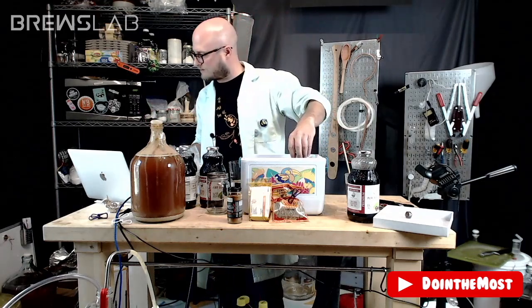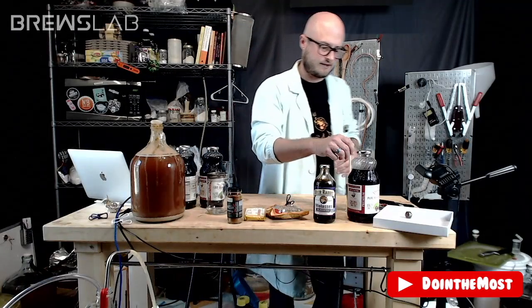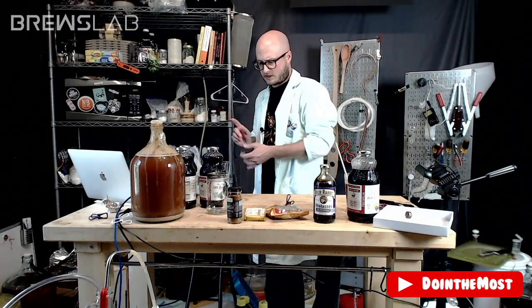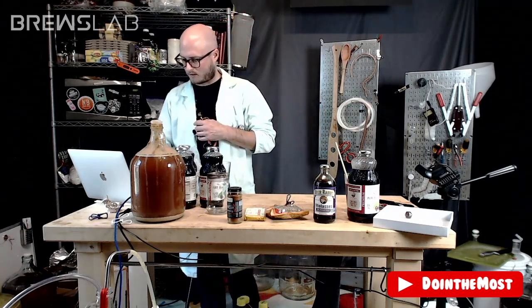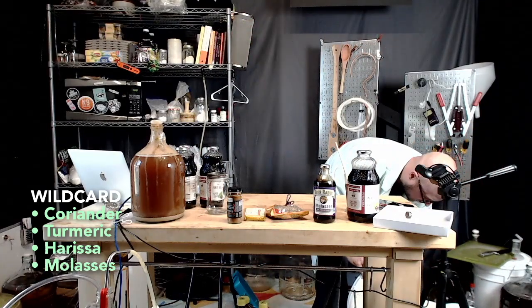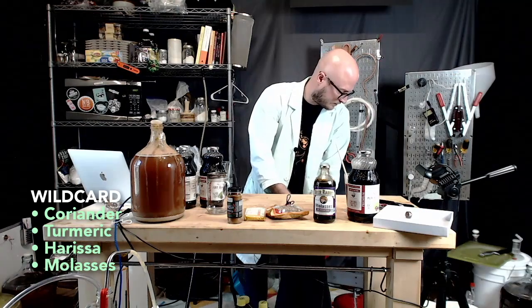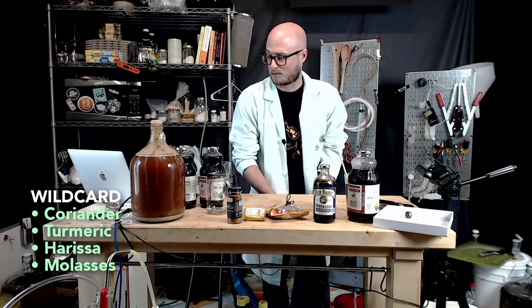Final option is unsulfured molasses. So far we are rehydrating some K1V1116 voted on by the chat, brewing a black cherry melomel as decided by our members and patrons, using dark toasted oak as our tannin, and raspberry blossom honey. Now we're deciding the wild card: coriander, turmeric, harissa, or molasses. This raspberry blossom honey is from Maine Bees — they produce incredible honey. Coriander and molasses both sound fun to me, but harissa could be a breakout hit. Looks like harissa is in the lead.